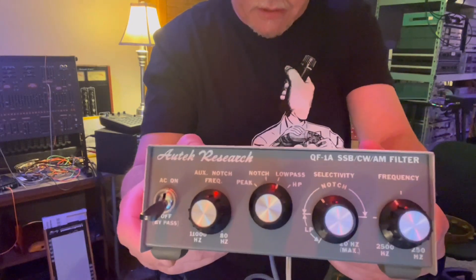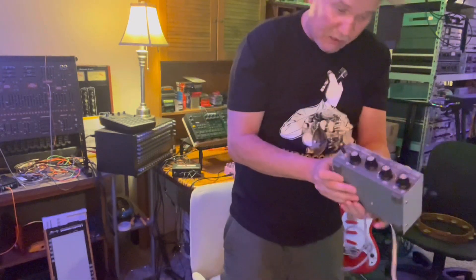What we're gonna check out — and I found this from one of his videos — is the Autek Research QF1A SSB/CW/AM filter. This thing's got peak, notch, low pass, high pass, and an auxiliary notch frequency selectivity that you can notch. This thing is made for ham radio, so not meant for regular studio use, but it's crazy when you put stuff through it — drum machines, anything you run through it. We'll start with the DFAM and go from there, so stick around and check out the madness.